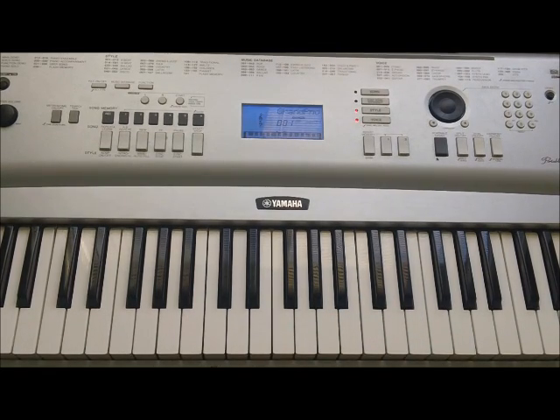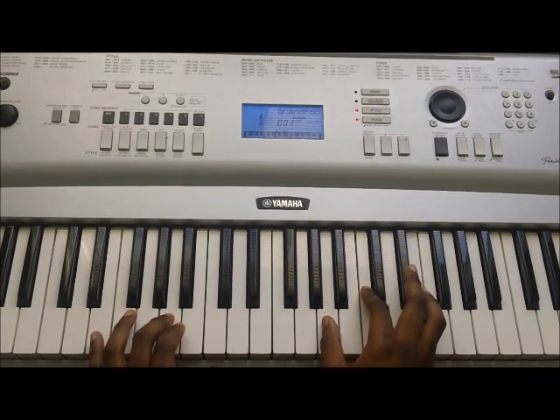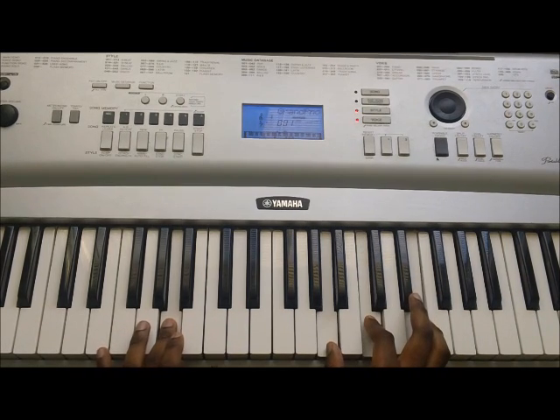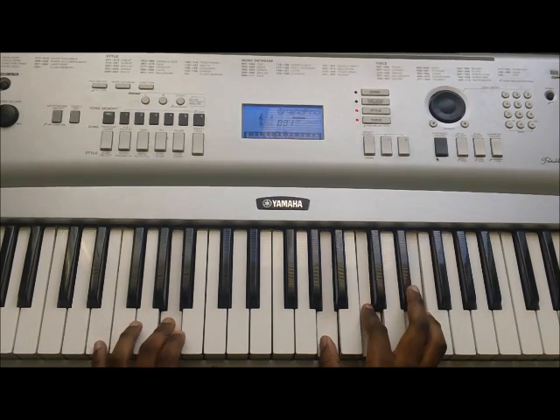Now, we're going to go over to the break, and that will be it for this lesson. The break is as follows: D minor — A, D, F — and A minor again, and then down to E, and back up to A minor again.